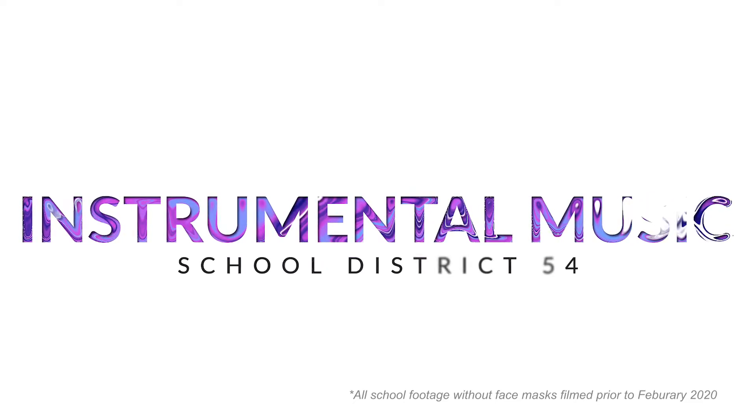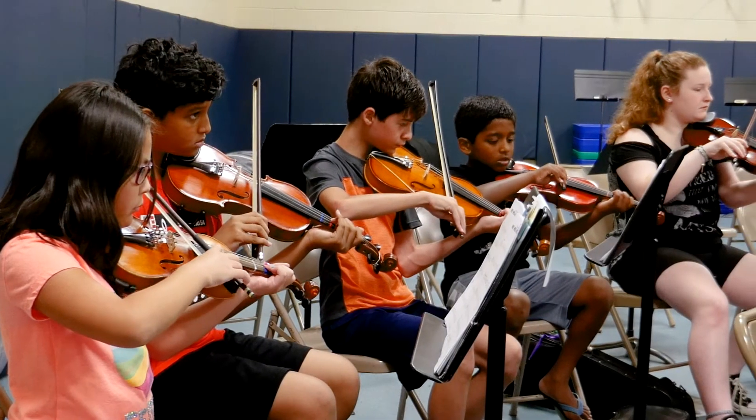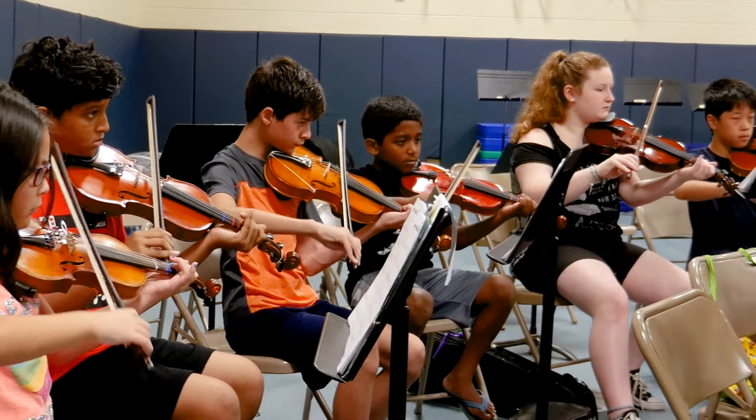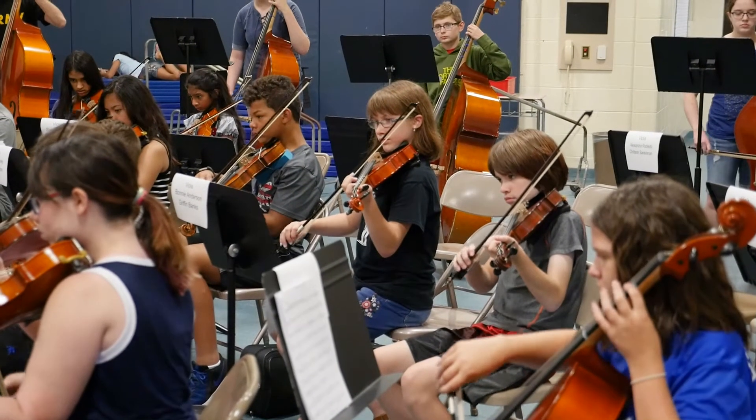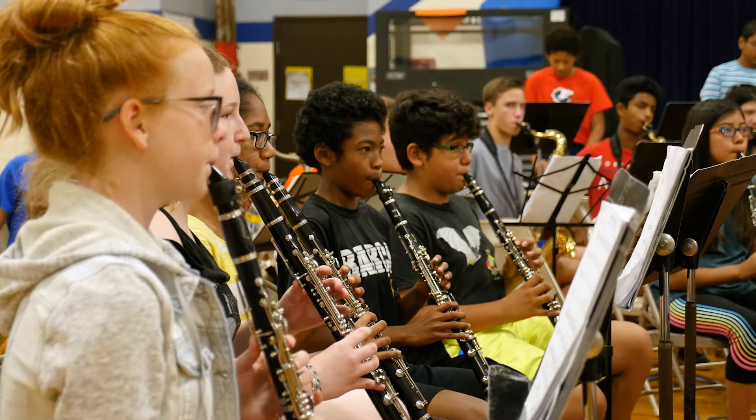Starting in fifth grade, students have the opportunity to play any of the band or orchestra options. We've got violin, viola, and cello for orchestra, and we've got flute, clarinet, trumpet, and trombone for band. Students do not have to have any prior experience with music or even with instruments. We start students from scratch — we teach them how to hold their instrument, how to play their instrument, and then they're eventually able to play full pieces.